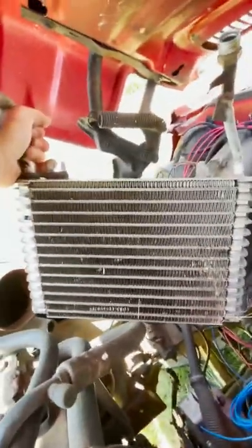So inside this box is this thing called... I don't know, evaporator coil maybe?